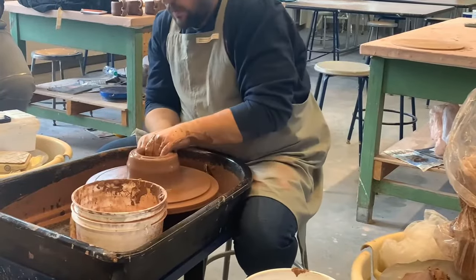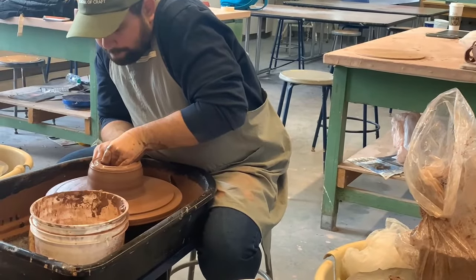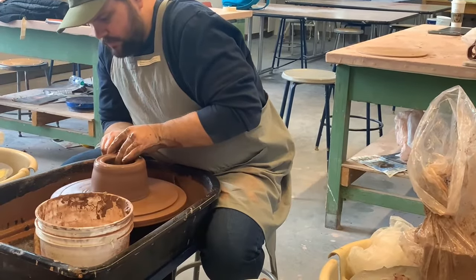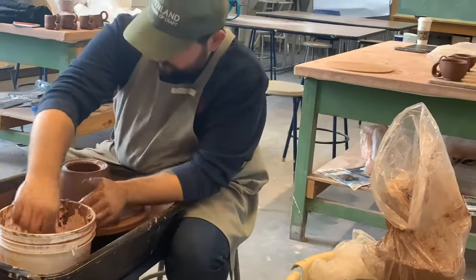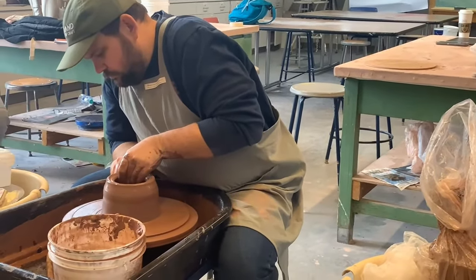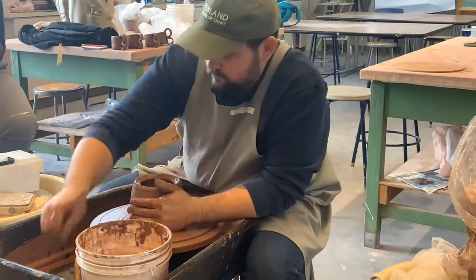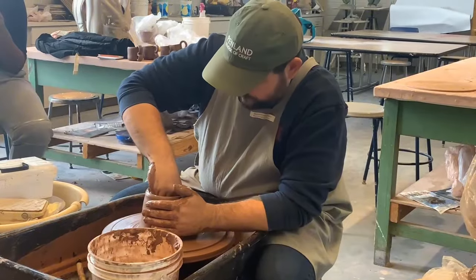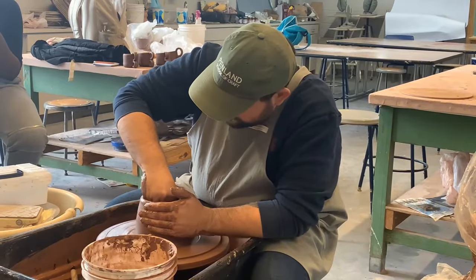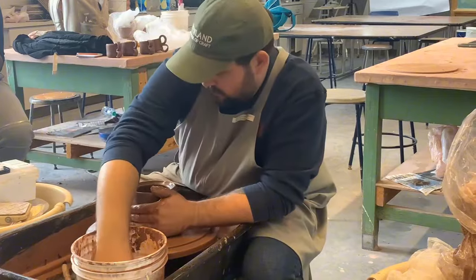Right here you can see that he's starting to pull the pitcher up to where he wants the height to be. This is actually a five-pound ball of clay he started with. He's making sure that all the clay is going up and working with him, because if you're not working with the clay, the clay is not going to cooperate with you. He's pressing the bottom — not pushing down super hard, but making the bottom more smooth so that there aren't any ridges.